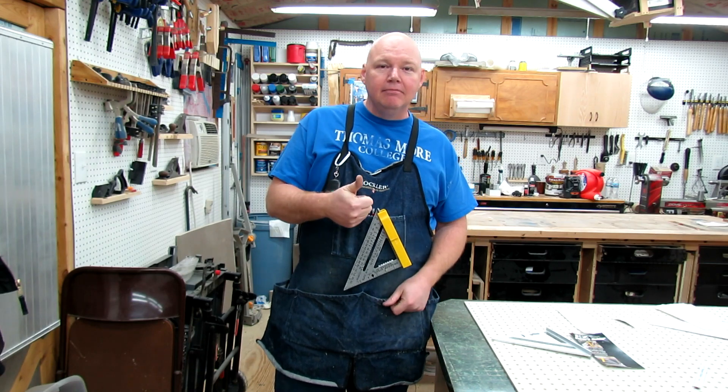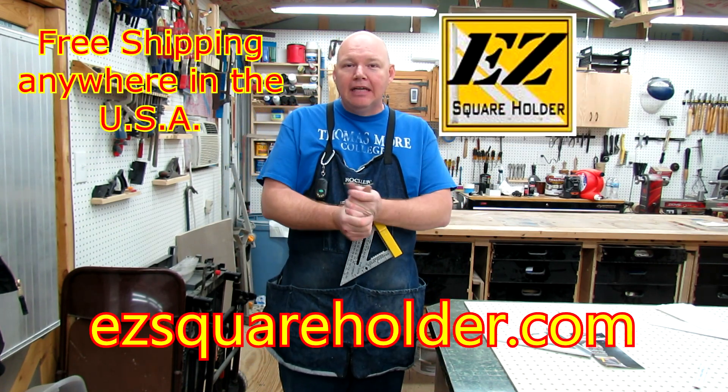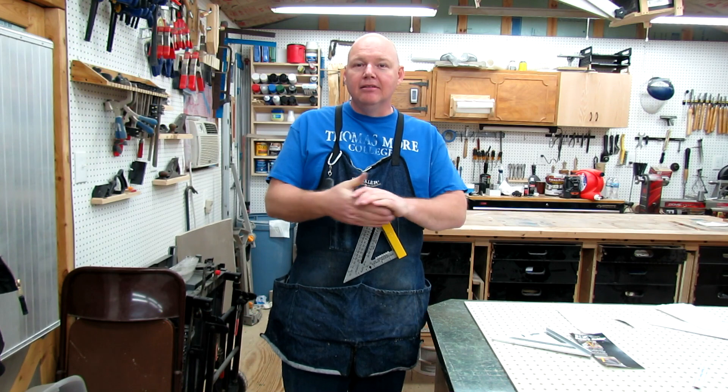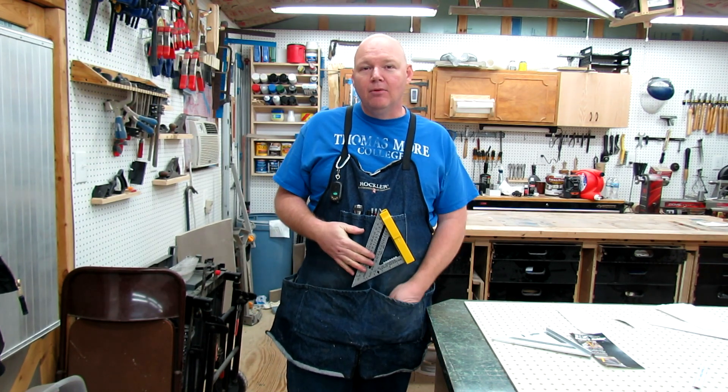That's the EasySquare Holder — I give it a big thumbs up, it's a great product. Remember it's made in the USA. The website is EasySquareHolder.com — go check them out and see if it's something you could use in your shop. I'm Tom Ryer with The Backyard Woodshop.